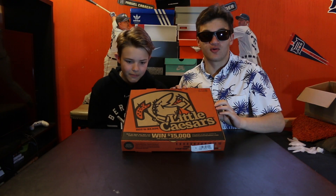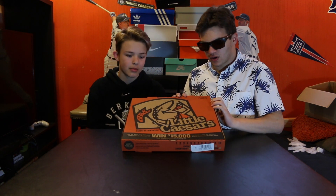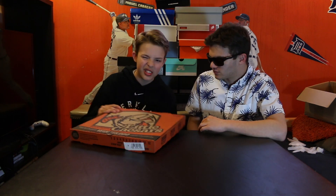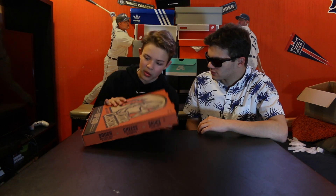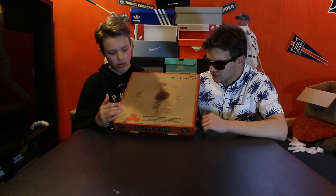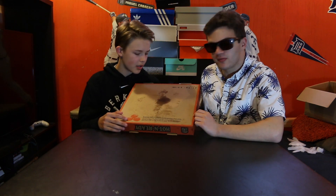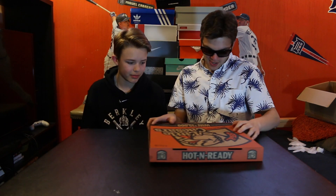It says 'Hot and Ready' — there's actually no 'and,' it just says the letter N instead of the word 'and.' You can also win $15,000. Oh yeah, there's a big grease stain — that means it's fresh from the pizza factory! Let's get into this puppy. It's been four days in the mail.